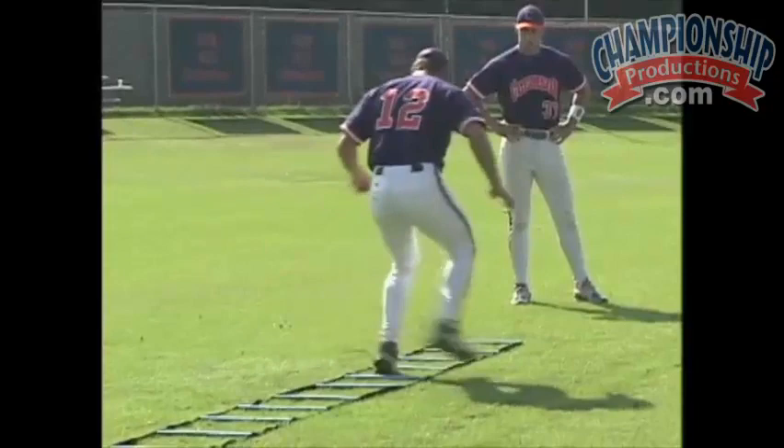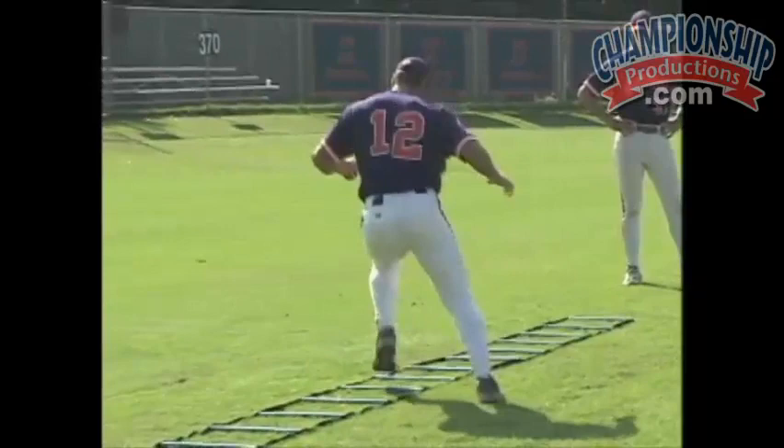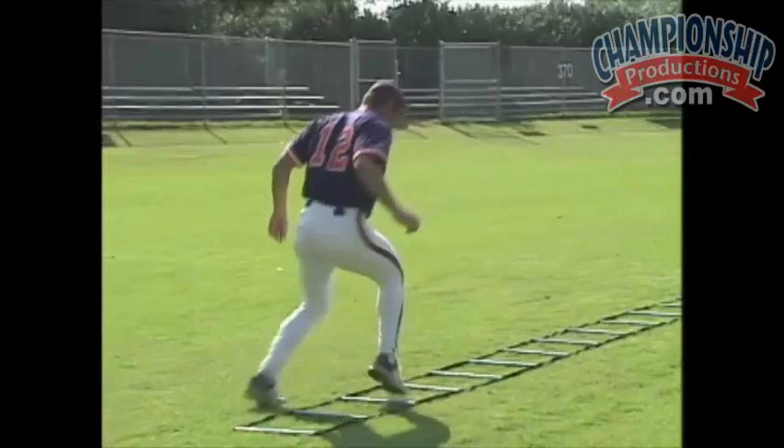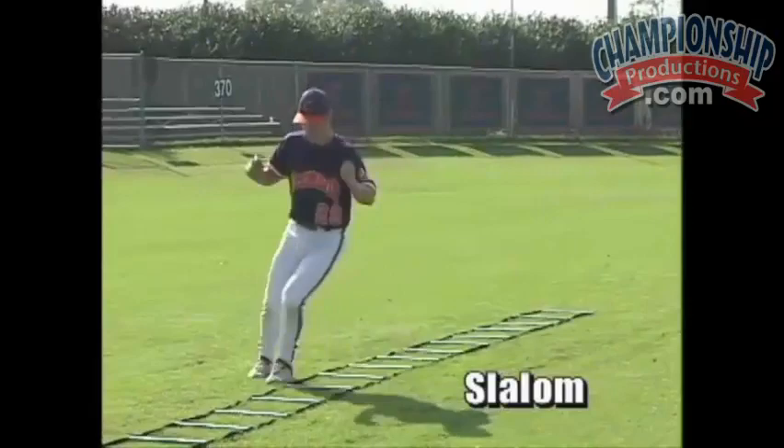If you're creative as a coach, you can try to work in all different types of drills — there are many more than what we're showing you here. The idea is that you have to work your kid's feet if you expect them to move in the infield. The other videos we've created through Championship Videos are predicated around the idea of fundamentals — that you've got to move your feet to get in position to make the play.